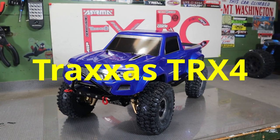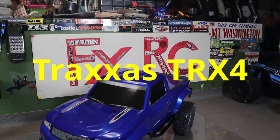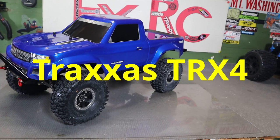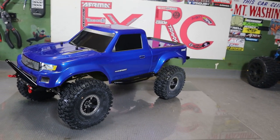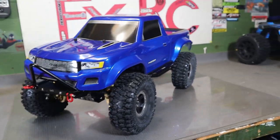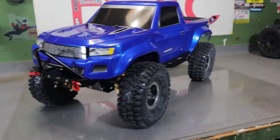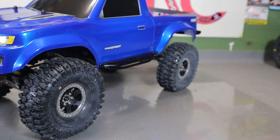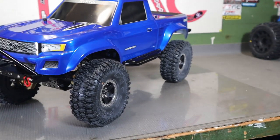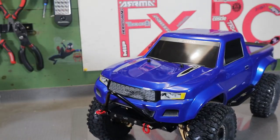Hey guys, Fox here - FXRC - with another custom RC. This is something a little different than what I normally do. This is the Traxxas TRX4 Sport. Look at this truck - it came out absolutely phenomenal. What a nice truck.